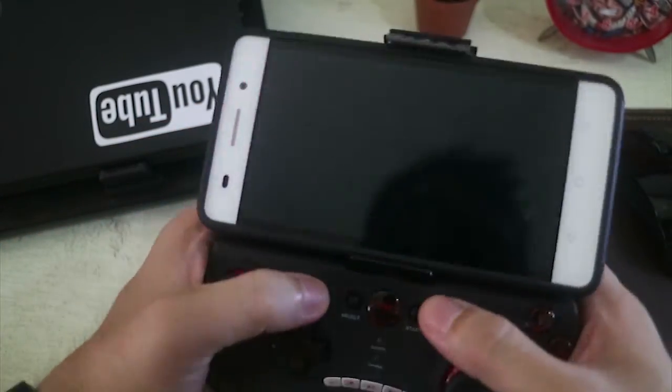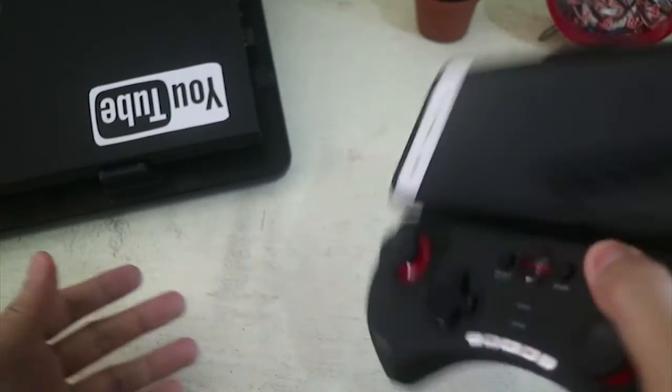As you can see, the grip of this is really good. Your phone will not slip out from the controller.